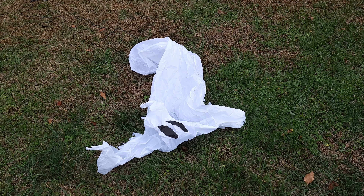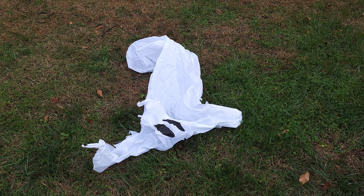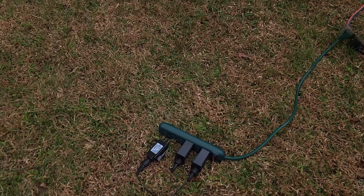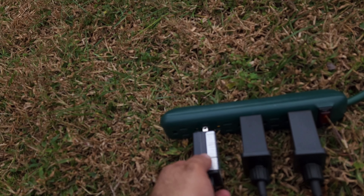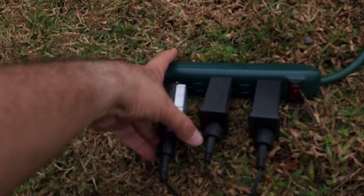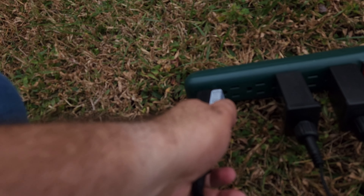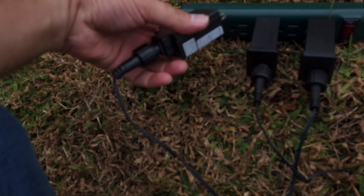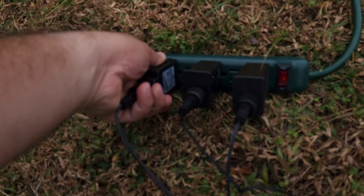Okay friends, we are now outside and I've got the ghost out here. Poor guy is deflated, so we need to inflate him. We'll do that by simply inserting the plug into power — here we go, and now he is inflating.